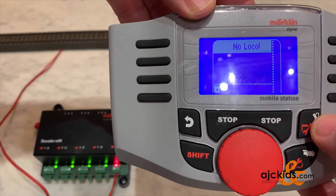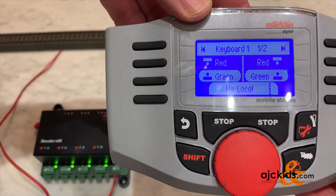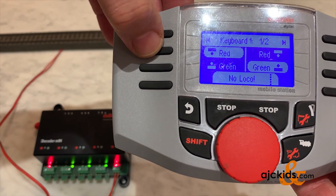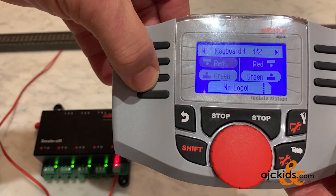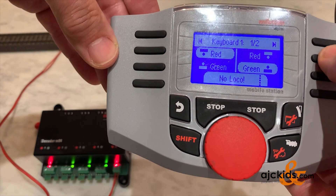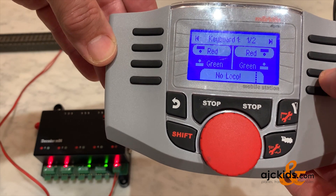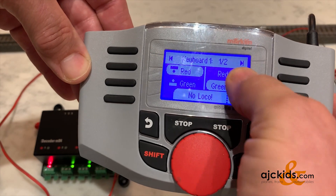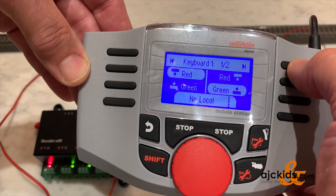I'll hit the button with the turnout to the right of the red knob, and that gets me to the keyboard menu. Now we can simply hit the first one — red and green — and you can see in the background that the M84 decoder is switching along, so it's already working. On the top you see we're at position 1 and 2.